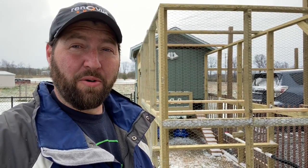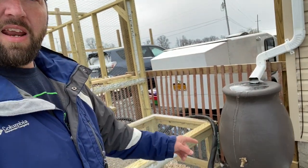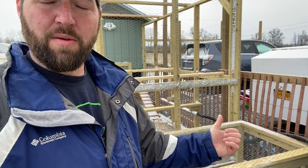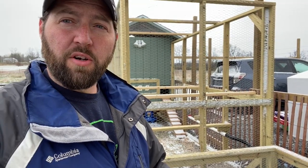Hopefully you guys can hear me okay. Today I was planning on making a video about how my chicken watering system has worked out, but I woke up this morning and it is 25 degrees without the wind and 15 degrees with the wind chill, and it is frozen. In a nutshell, I have my rainwater collection barrel here and my hose right here, and that goes over to the PVC pipe where I have the chicken nipple water things.